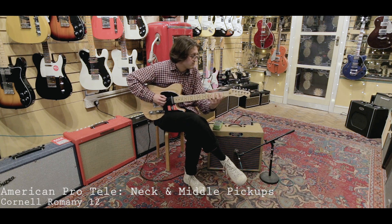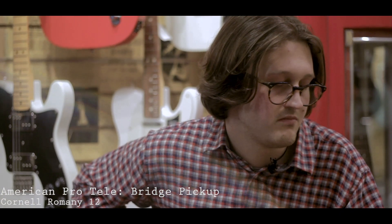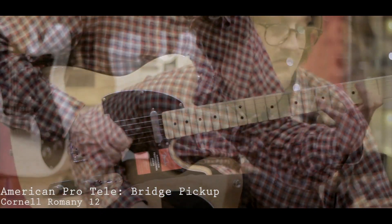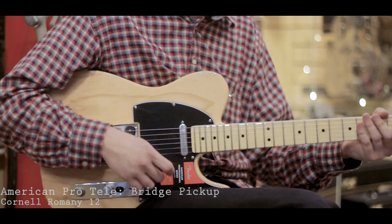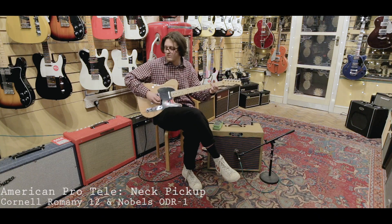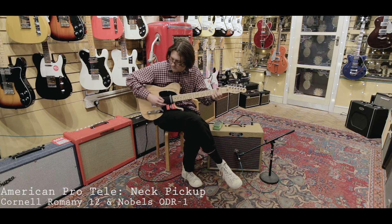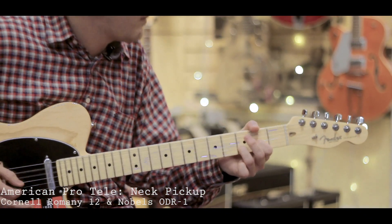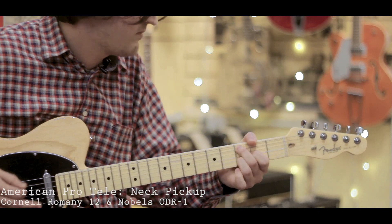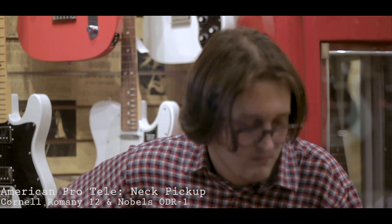[Guitar demonstration — clean and overdriven tones played through the Cornell Romany 12 amplifier.]